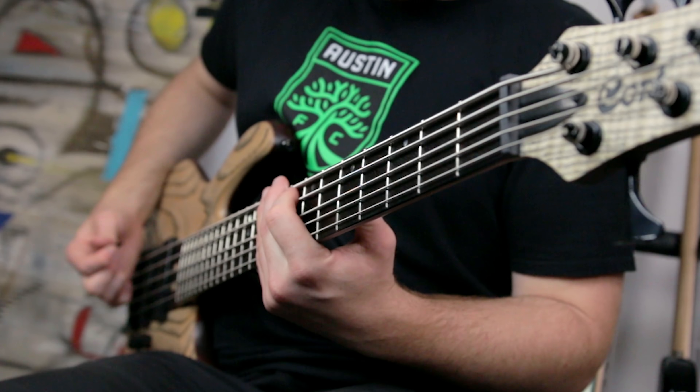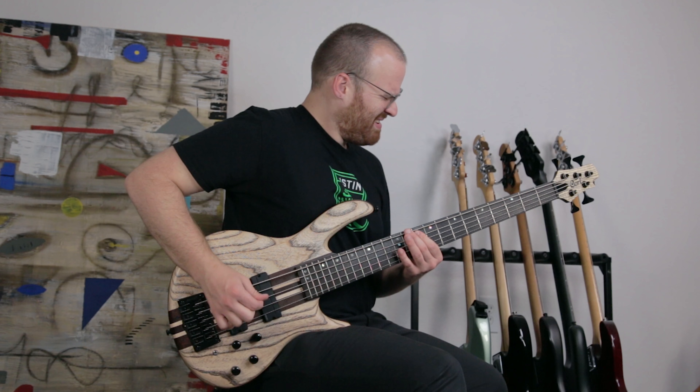Finally, moving up to your matching headstock, you have HipShot Ultralight tuners, which keep in tune perfectly.